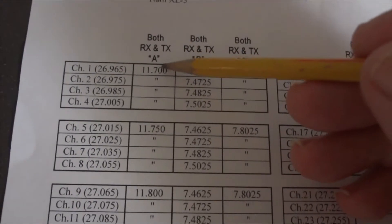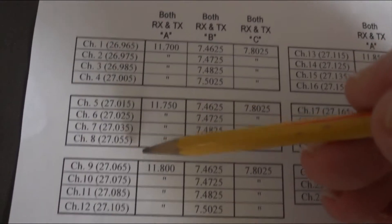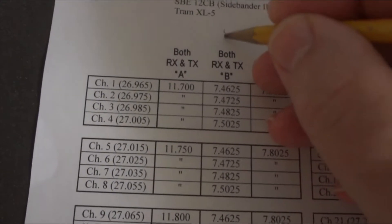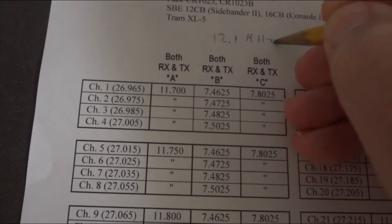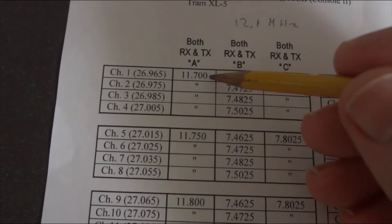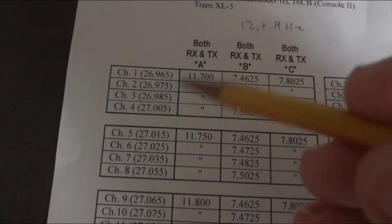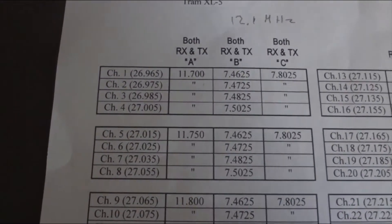So what you do: if you change this crystal, you can either do this for channel one, two, three, four, or whatever other group of four you want to take. If you replace this crystal with a 12.1 MHz version, which can still be bought on the internet, then you basically create channels 36, 37, 38, and 40. Channel 39 is skipped because of the way these crystals are laid out.